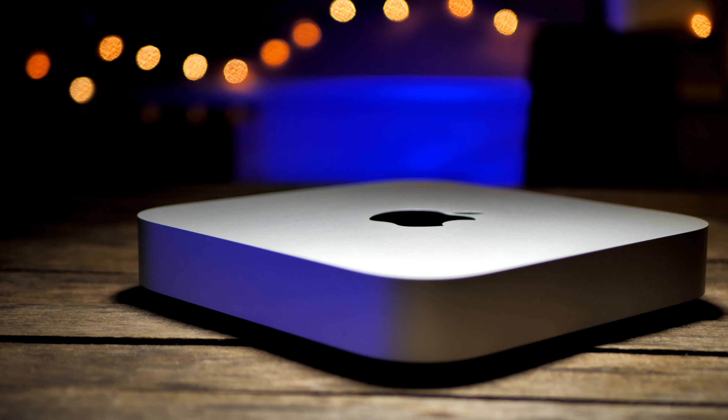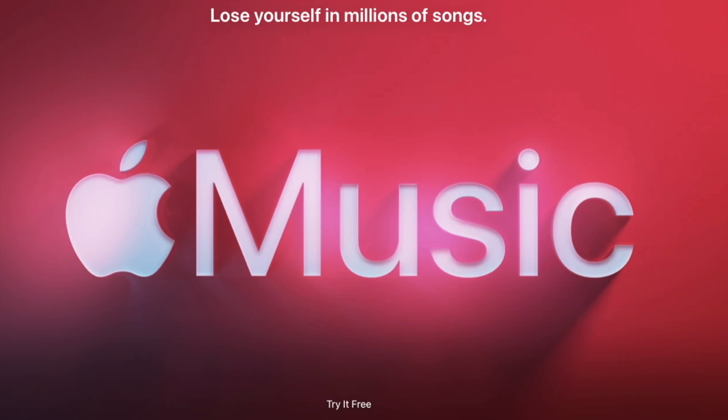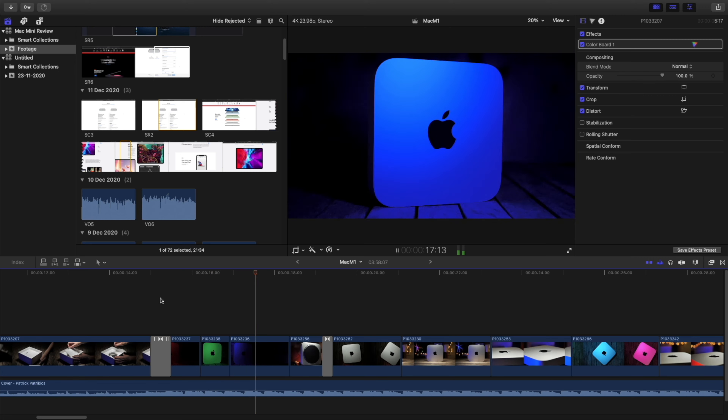When it comes to the 256GB of storage, that might not sound like much, but you have to remember that I'm only using this machine for work. I'm not going to have tons of personal stuff on it like photos and music. I also edit from an external hard drive, which is much cheaper than going for Mac memory.